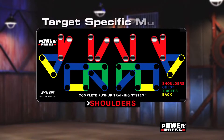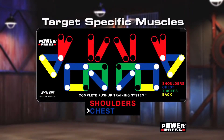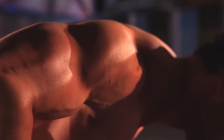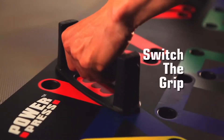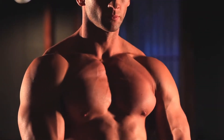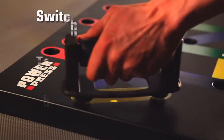Want to target specific muscles to maximize your upper body strength? Now, with this revolutionary color-coded push-up board, it's easy. Want to develop your shoulders? Switch the grip. Want to work your triceps? Switch the grip. Want an intense chest workout or a ripped back? Switch the grip.